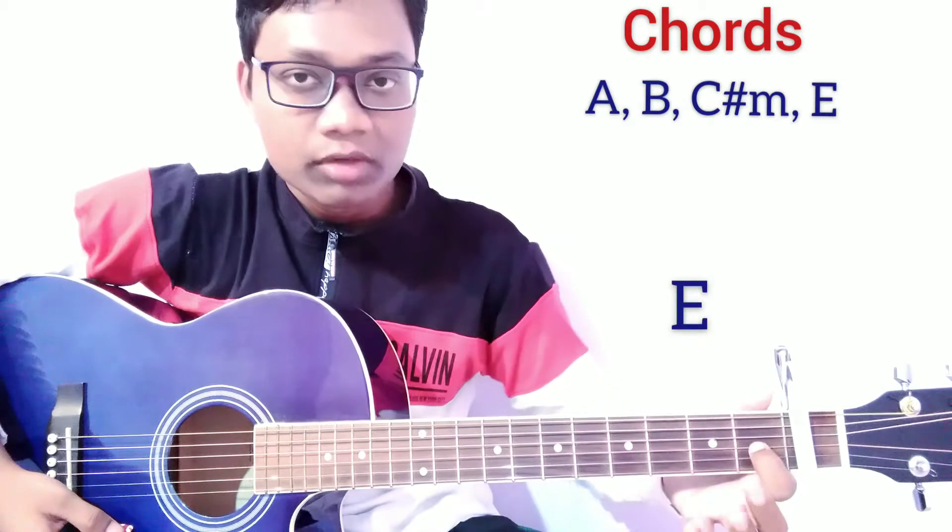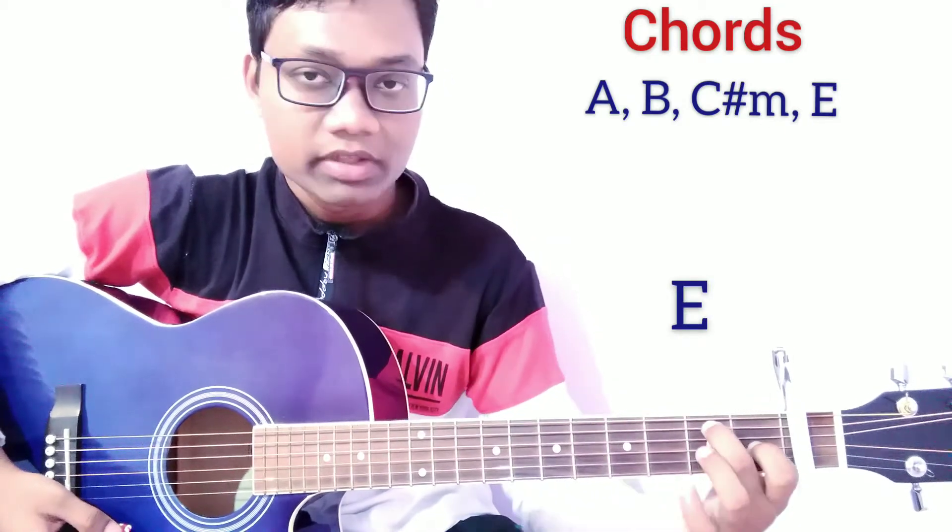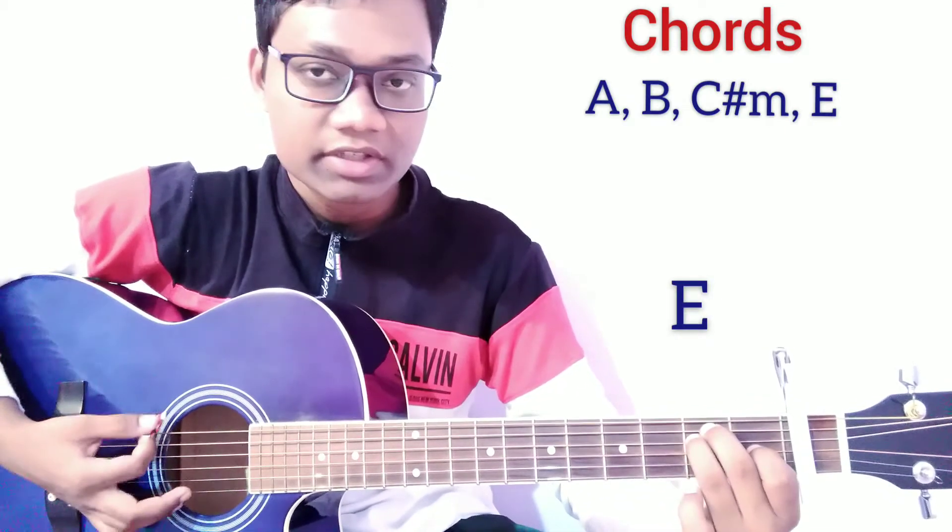For the E major chord, press the 3rd string on the 1st fret and the 5th string and 4th string on the 2nd fret. This is E major.